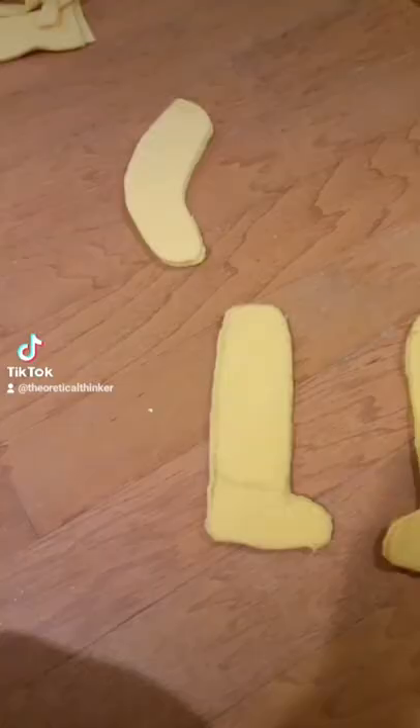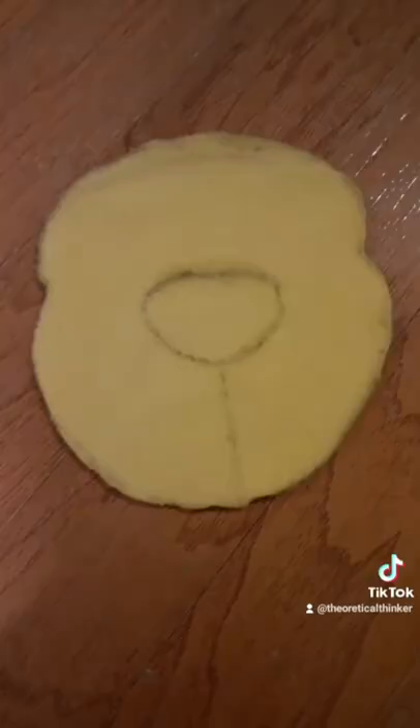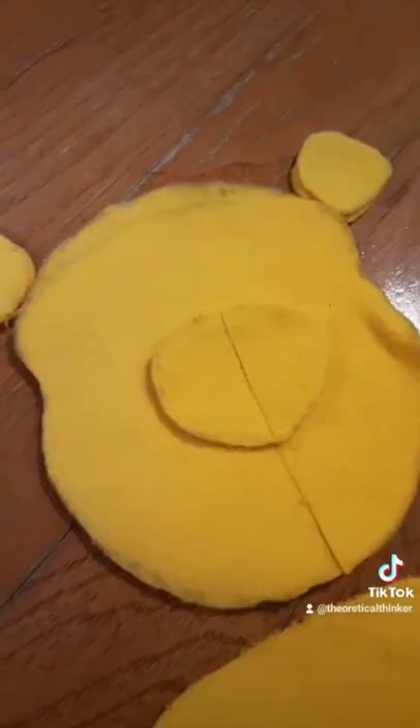This is me outlining the legs and the arms, and the next is the body. Here are the ears, and here's the head. Now I'm outlining where I want the nose or the snout to be on the head. Cutting out the nose. Here's the little outline for the head so that it won't be flat as a pillow.